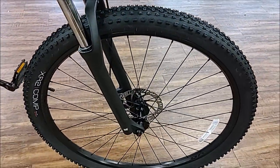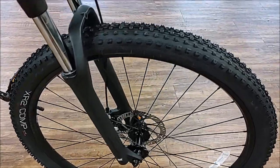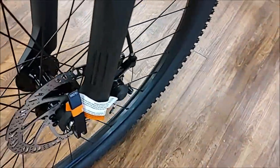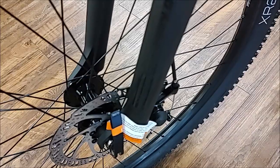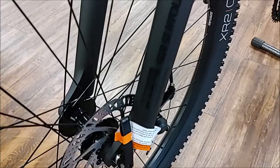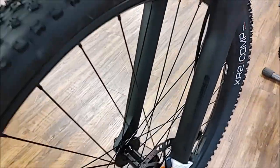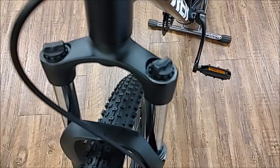Bontrager Connection wheels with XR2 Comp tires. The brakes on this are Tektro mechanical single-sided piston.